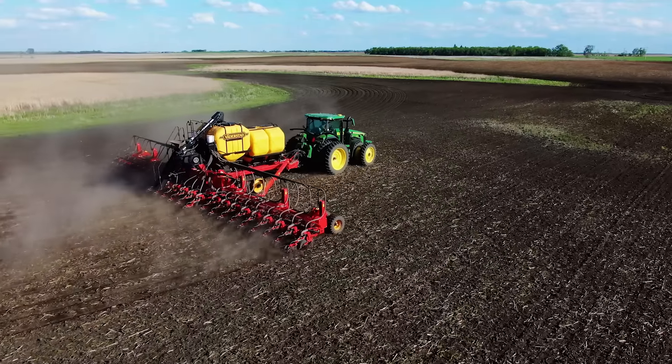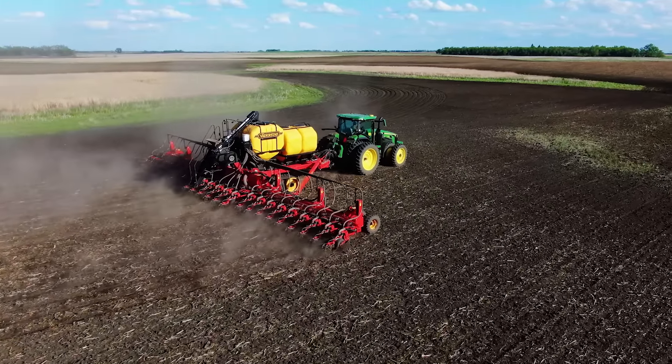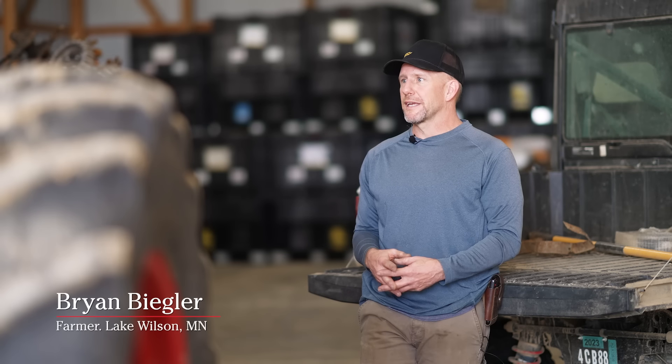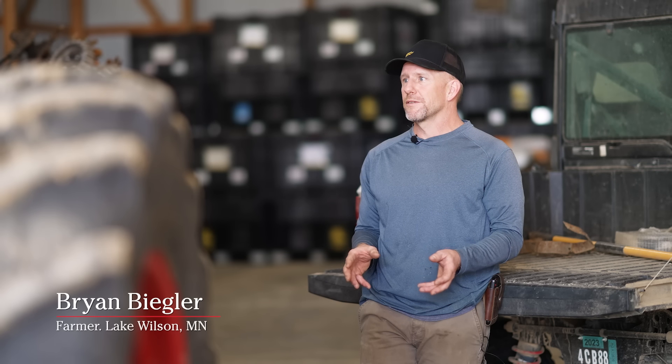It just allows me to — when it's ready — maybe I can wait. I don't have to push it quite as early where the conditions aren't just perfect. I can say, okay, maybe I can wait a day now that I have this capability, so I can get it put in better soil conditions and being able to go at it.